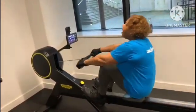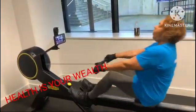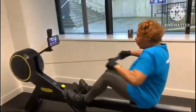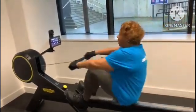The rower is a great cardiovascular exercise — multi-joint, uses a multitude of muscles. Excellent for increasing your VO2 max, heart health, lung health, and also calorie burning.